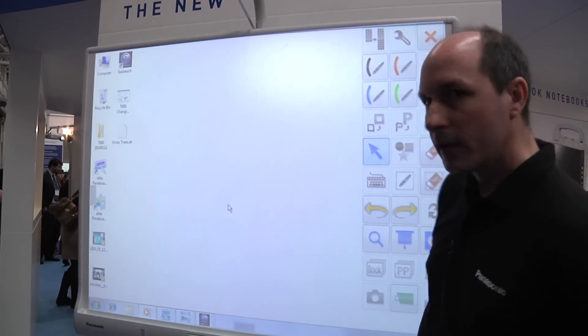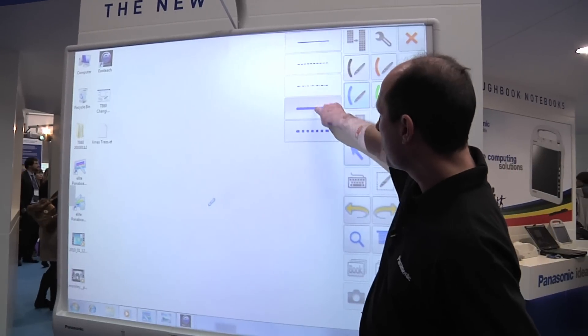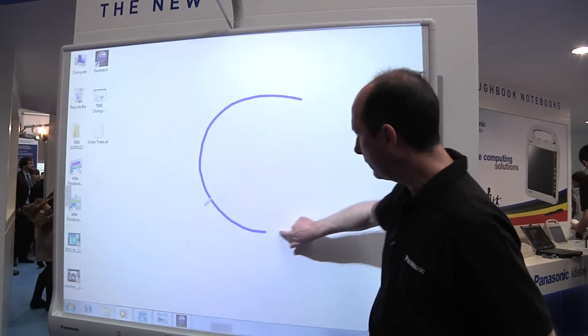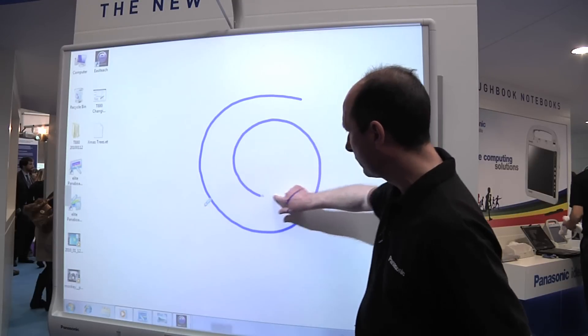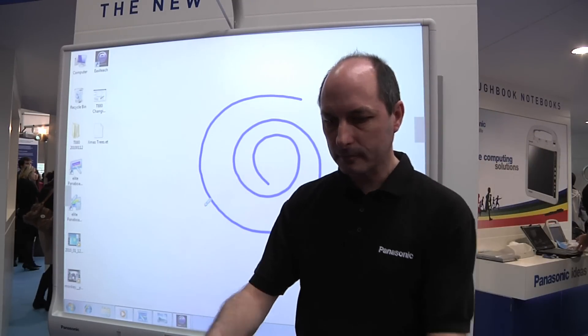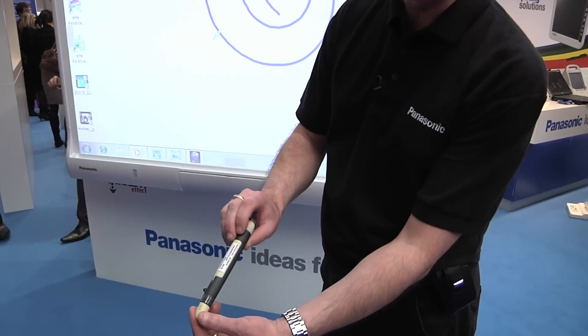Here are some useful tools that we can use. You can choose your line width and colour here, and I can just use my finger to draw on the board, or I can use a pen, and I can change the colour of the pen on here as well as using an eraser.